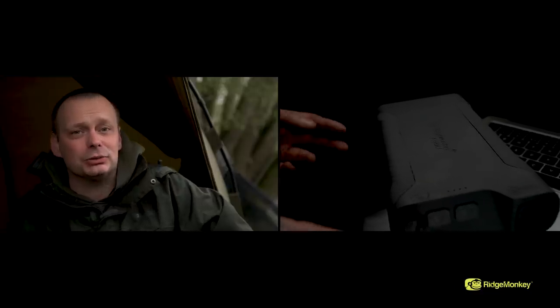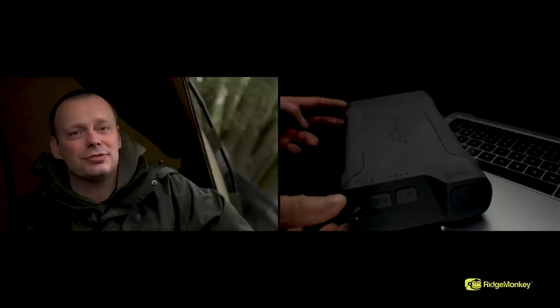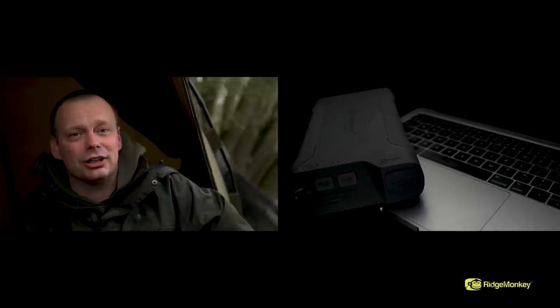The new Volt C-Smart can charge your USB Power Delivery enabled device up to nine times faster than a standard 5 watt USB charger.